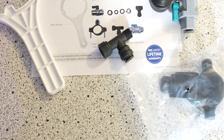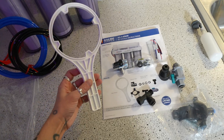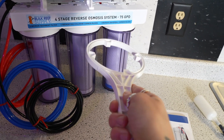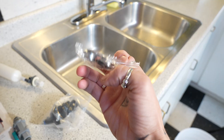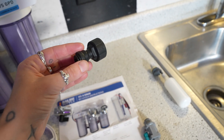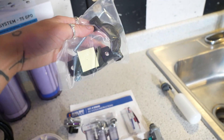This product has four stages of filtration. Let's take a look at what we got here: a filter wrench so you may remove the canisters, a diverter valve, a faucet diverter adaptation kit, an easy angle stop adapter, a garden hose or utility sink adapter, an inline ball valve, and drain saddle clamps.